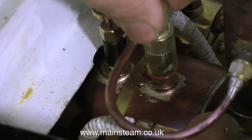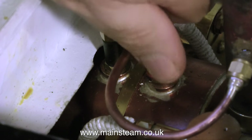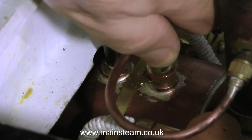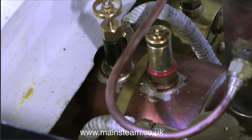The safety valve cover is a good fit on the safety valve, it seals well on the O-rings at the bottom of it, and it's very easy to remove. A cloth will be required of course to remove this cover if the boiler is in steam, and this will grip the knurled part even better than fingers.